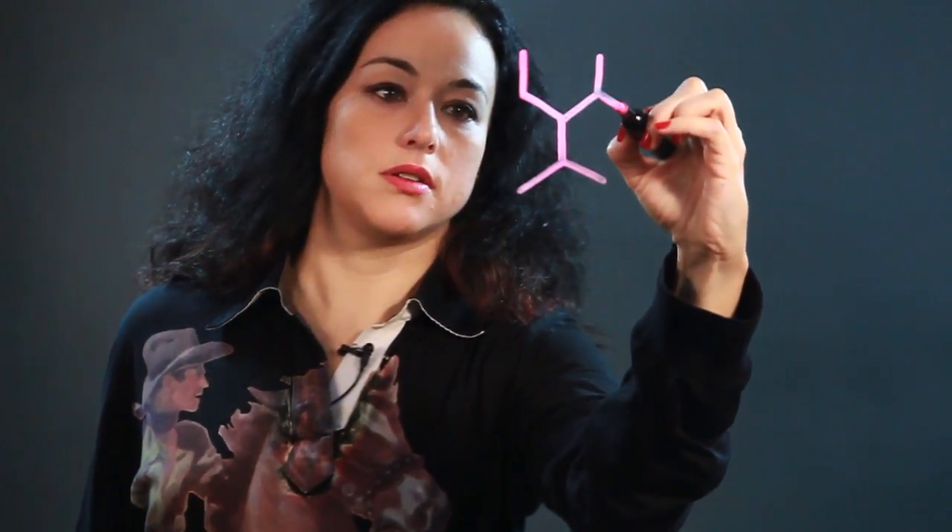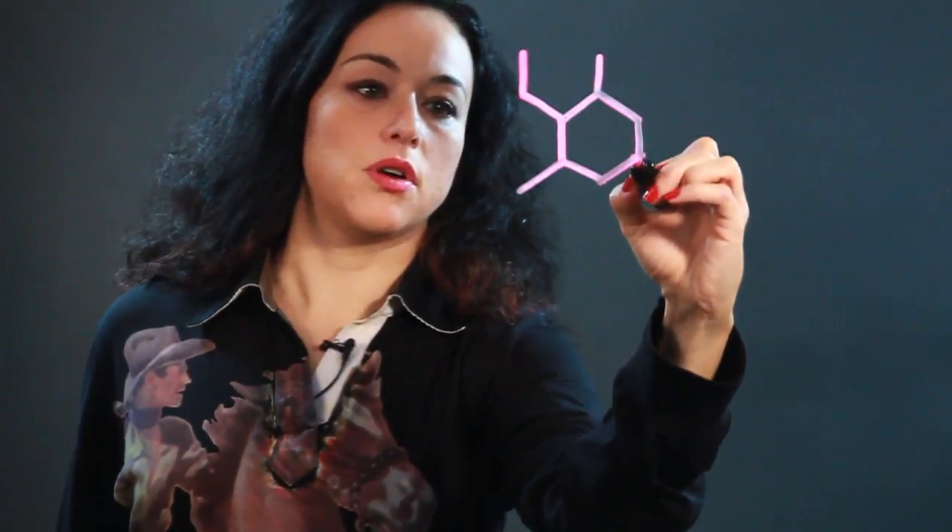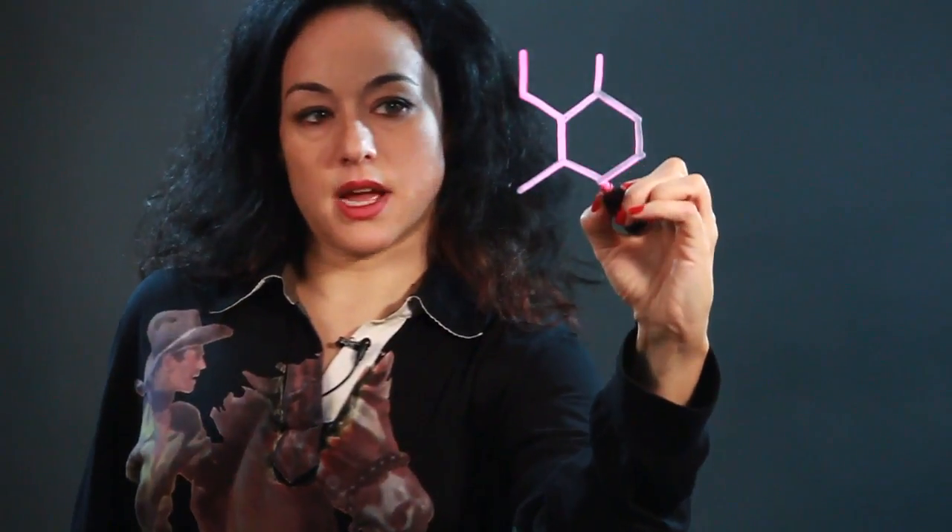It's a geometric shape and it has six sides. Each chamber of the honeycomb has six sides. So as you can see I'm drawing a one, two, three, four, five, six sided shape and then they all pack together.